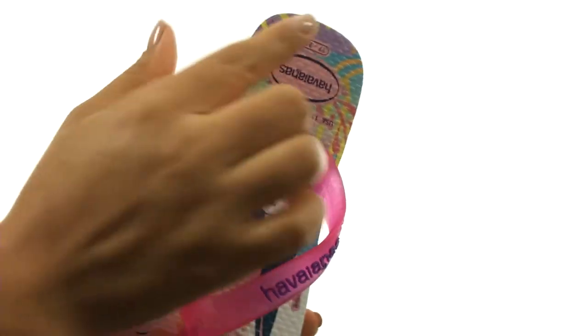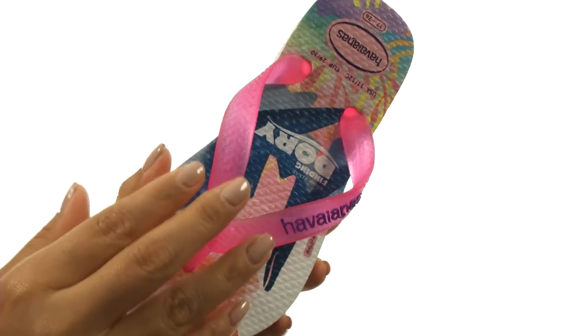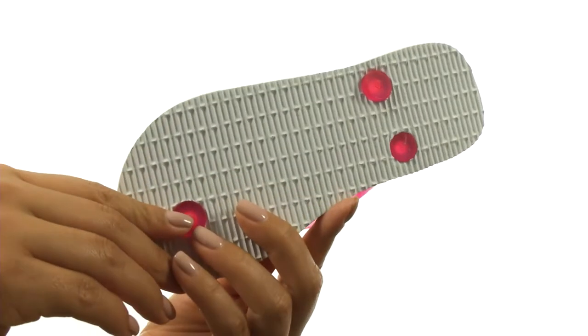On the inside, there's a signature cushion footbed with a textured rice pattern, along with Dory and Mr. Ray who are happily pictured on these sandals. Down at the bottom, there's a durable rubber outsole that's lightweight and flexible.